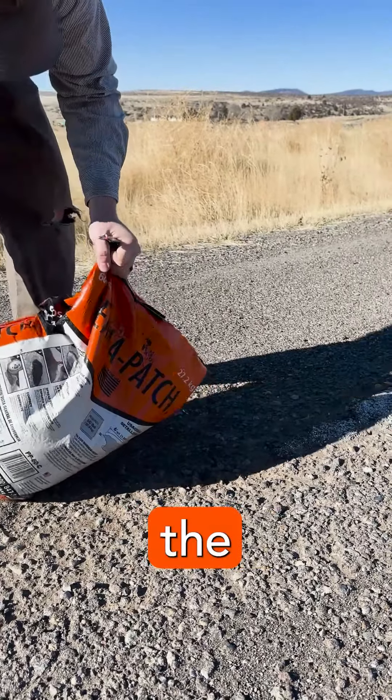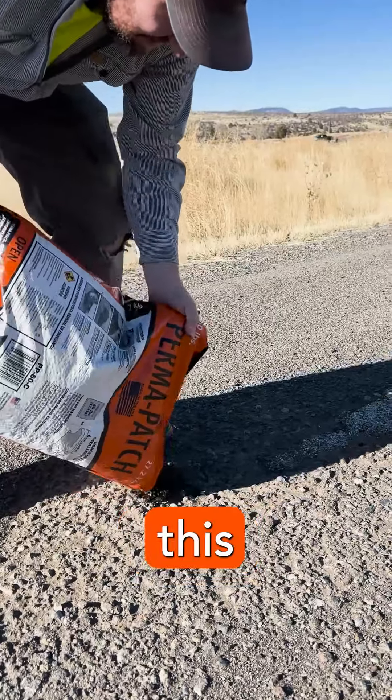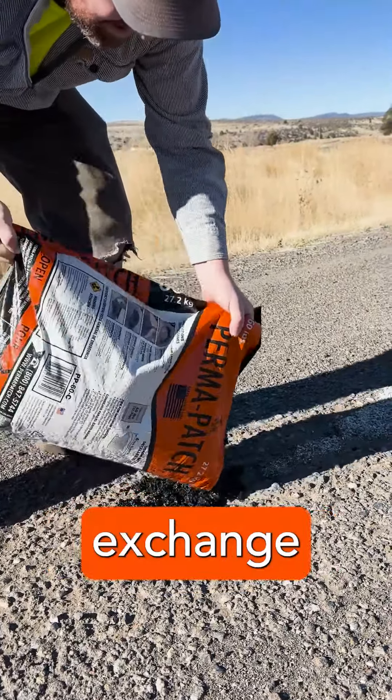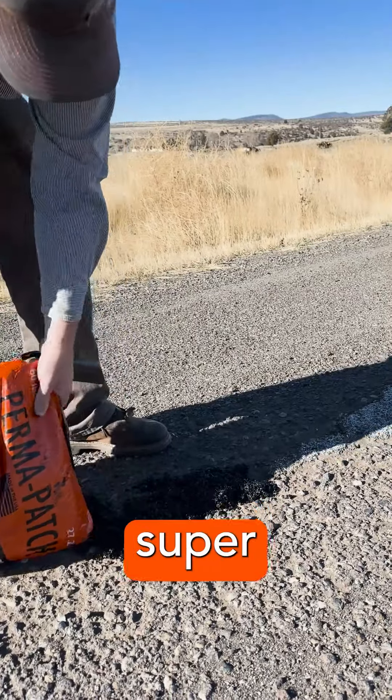This is a review for the Prima Patch Asphalt Repair. I was gifted this Prima Patch in exchange for an honest review, so I'm going to show you guys how to lay down this stuff. It's super simple.